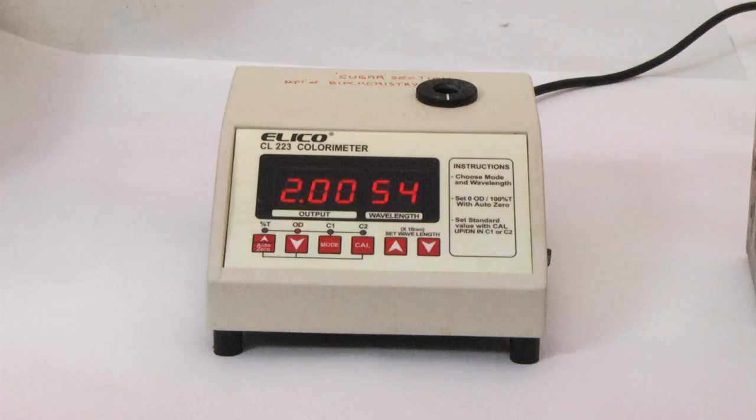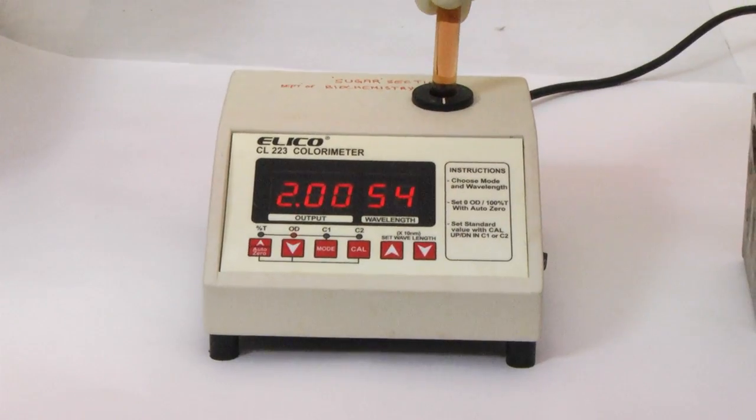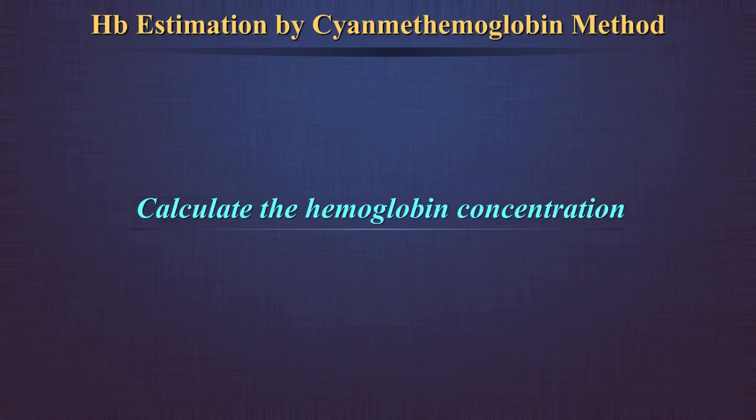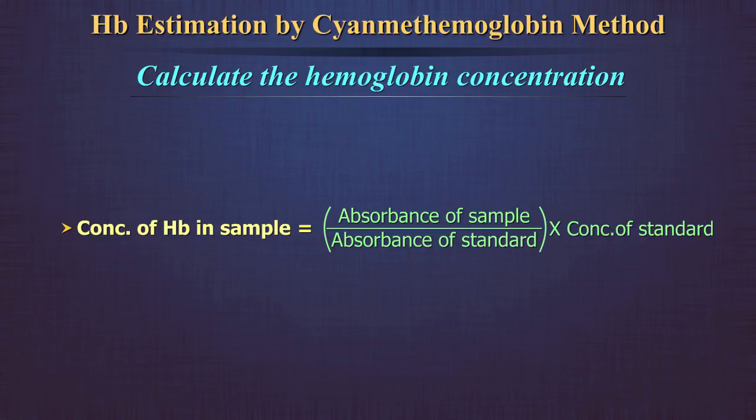Mix well and let it stand undisturbed for 15 minutes. Measure the absorbance of this solution at 540 nm in a spectrophotometer after adjusting the optical density to zero using Drabkin's solution as blank. Calculate the hemoglobin concentration in the sample using this formula: concentration of hemoglobin in sample equals absorbance of sample divided by absorbance of standard, multiplied by concentration of standard.